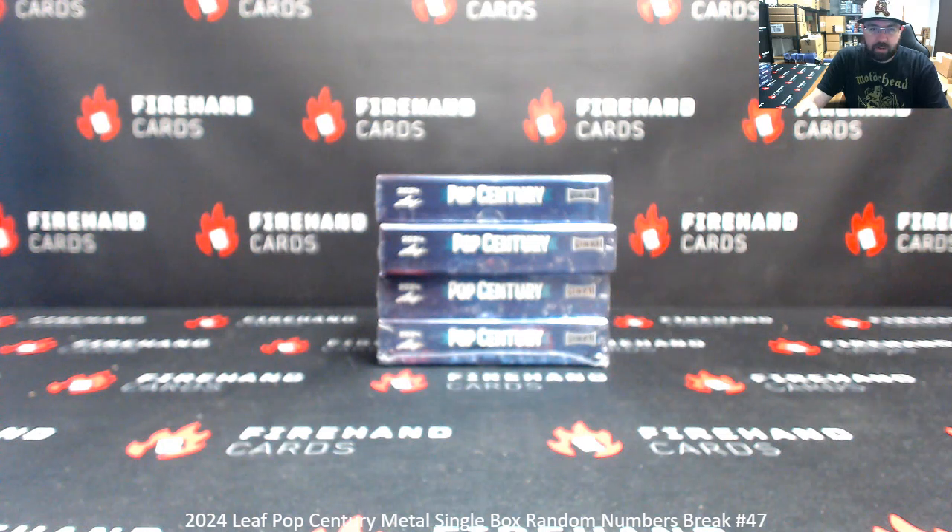Alright everybody, we're doing a 2024 Leap Pop Century. This is Ram Numbers Box Break 47. Thank you for joining in and for your support of Firehand Cards. Breaks 47 and 48 are coming up back to back, and if you missed out on 47 and 48, we have spots available now for breaks 49 and 50 to close out this case.